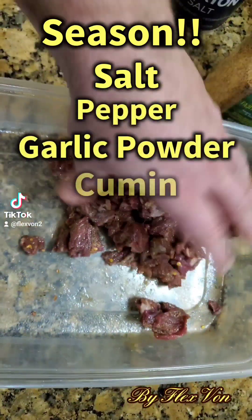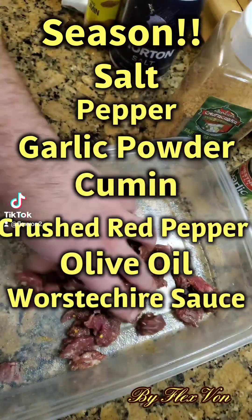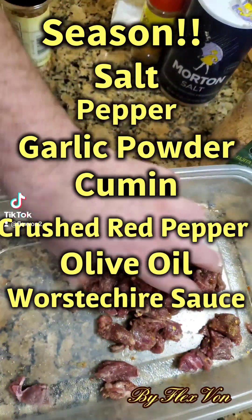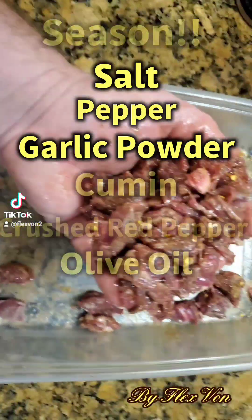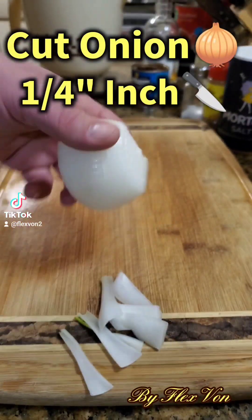Now let's season everything up. The seasoning didn't make the video but I'll give you a quick rundown: we've got salt, pepper, garlic powder, cumin, crushed red pepper, olive oil, and Worcestershire sauce. You can also use a little fajita seasoning if you have any on hand.